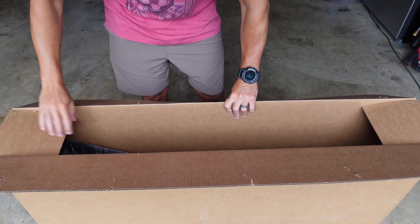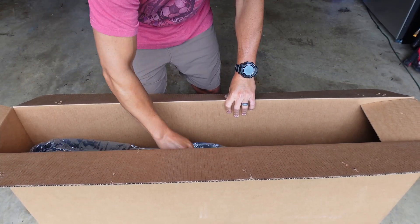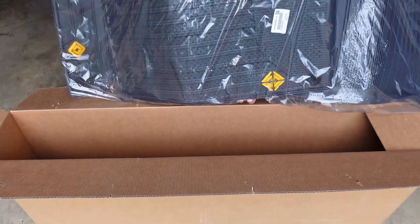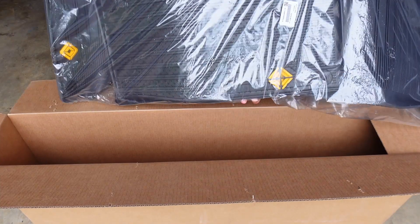They just come in a giant cardboard box and it looks like they're all connected but separated. Let me lay these out and see what they look like separated.